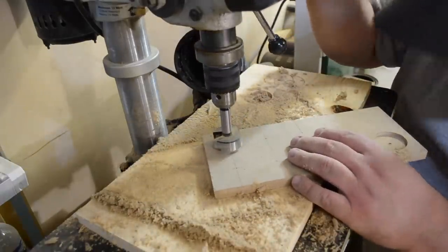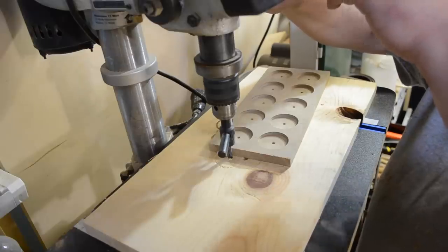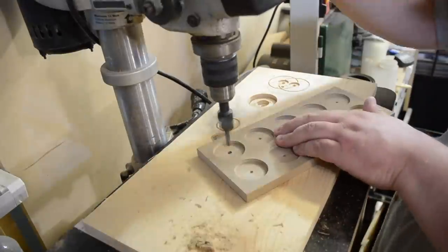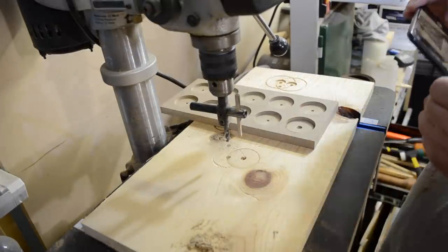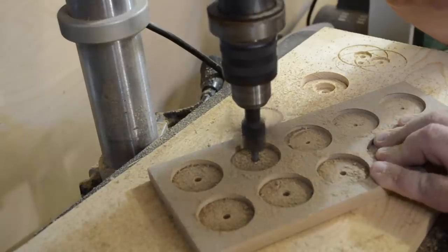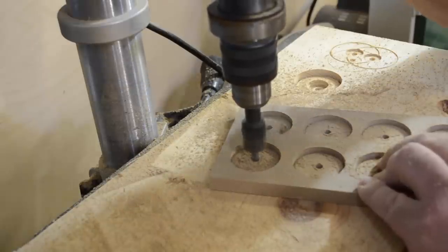The dust collector was collecting most of the fine dust, which is better than nothing. Then I switched back to that circle cutter and set the depth a little differently than the Forstner bit — the center pilot bit was gonna go all the way through, which I'll address with some tape. I was just making the diameter of that hole ever so slightly a little bit bigger. I tried to show this but it was difficult — the one on the left is a little bit wider, the one on the right not so much. You can see just ever so slightly that diameter getting a little bigger.